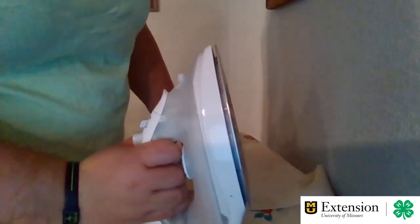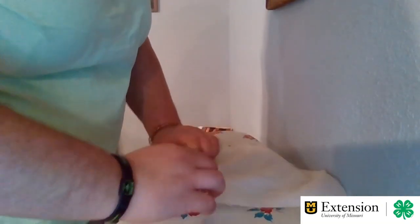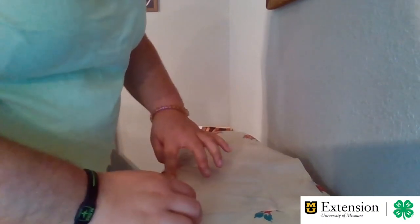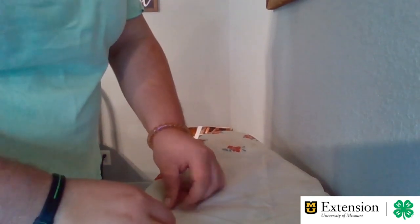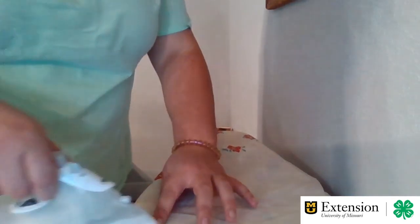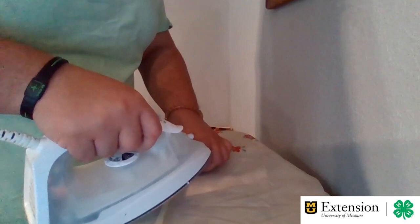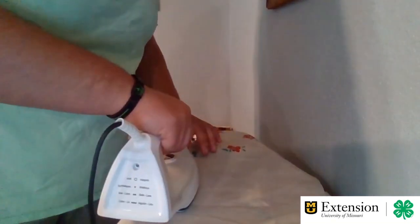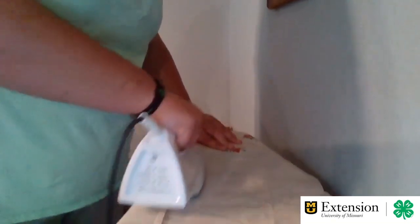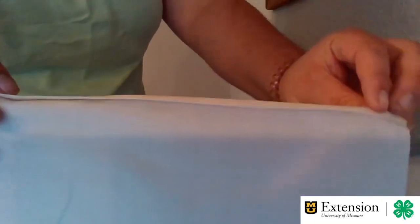Then we're going to fold it another quarter of an inch, take an iron and iron that fold, so it'll look like this with a little fold at the top.